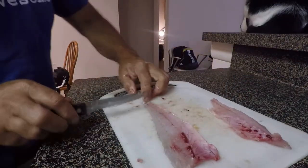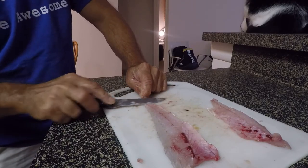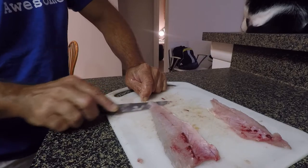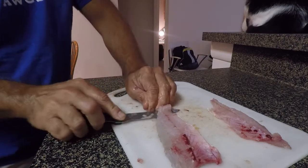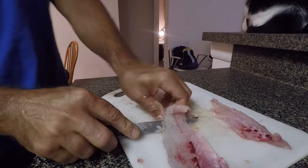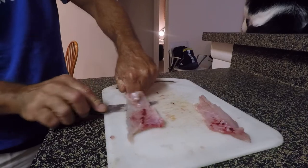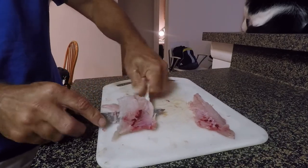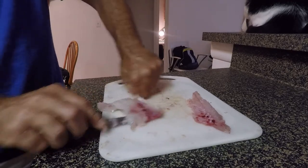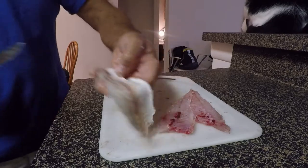That's a lot easier than doing it the other way, where you've got to hold down with your finger and try to get it started. It's just a lot easier when you've got that whole tail and backbone to hold on to when you get it started. Once you get it going, you can grab hold of the skin, keep your knife angled down, kind of wiggle the skin back and forth and push the knife at the same time to get your fillet off nice and clean.